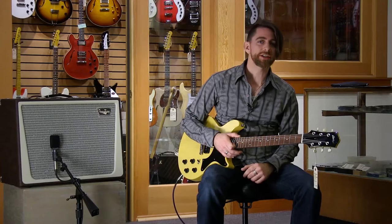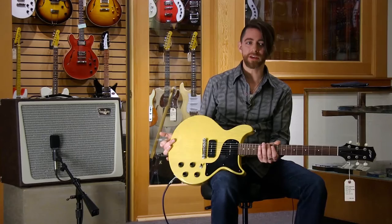Hi, this is Papa Josh at Dusty Strings in Seattle, Washington. We're playing some fantastic electric guitars today, including this beautiful Collings 290 DC.